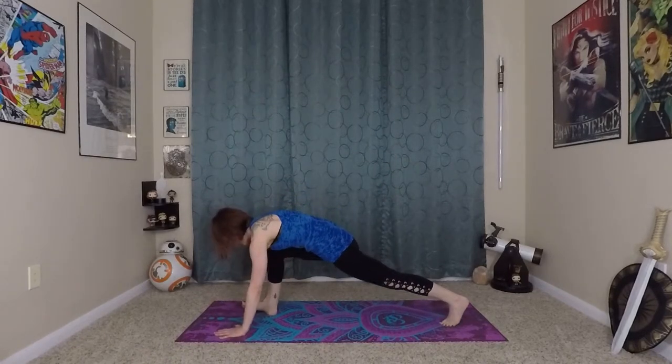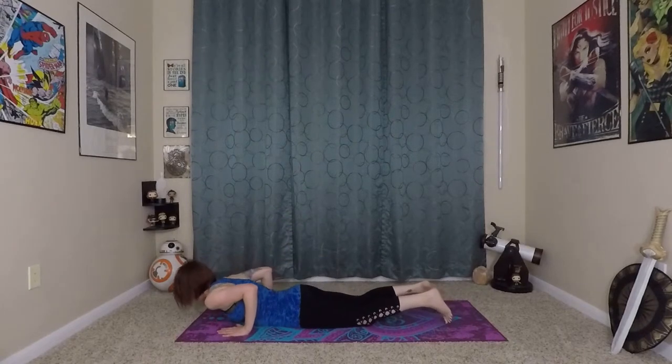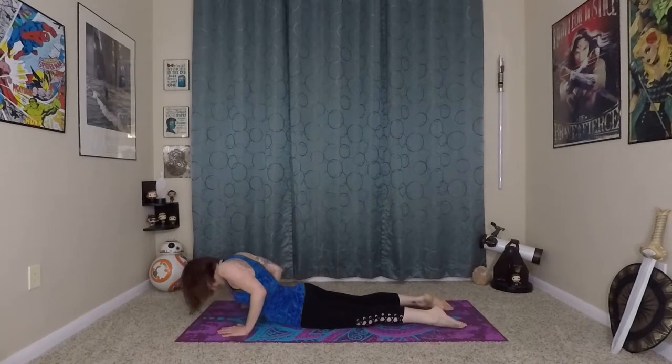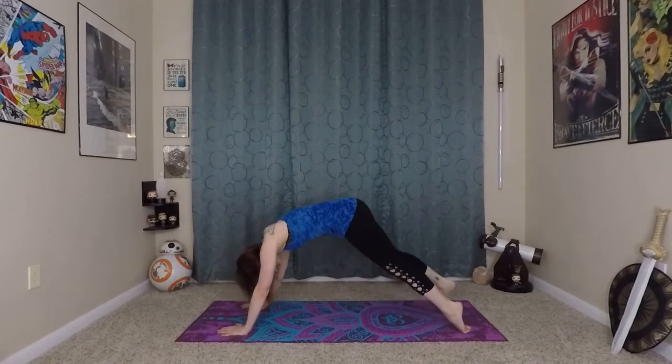A couple of breaths to settle in this pose — I'm sure that right leg is on fire. And exhale. Cartwheel your hands to the earth, step back into your plank, come onto your knees, lower through chaturanga. Inhale here, prepare. Exhale, roll yourself up to a cobra. And exhale, back to down dog.